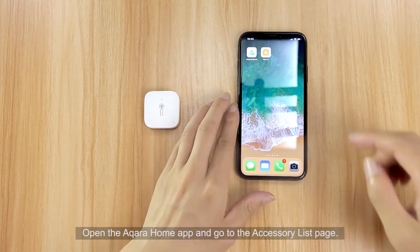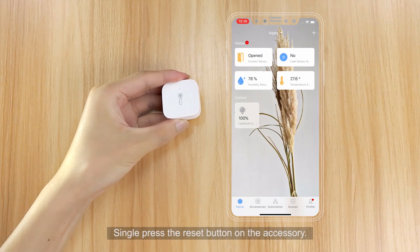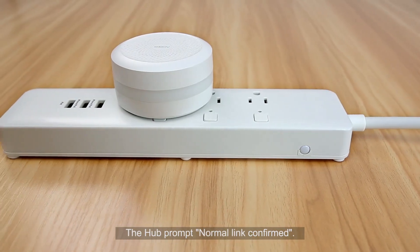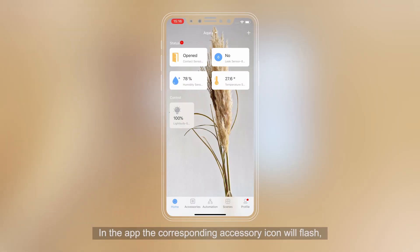Open the Aqara Home app and go to the accessory list page. Single press the Reset button on the accessory. The hub will prompt 'Normal link confirmed.' In the app, the corresponding accessory icon will flash, confirming the match between the physical accessory and its corresponding icon in the app.